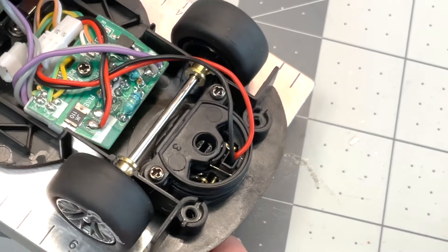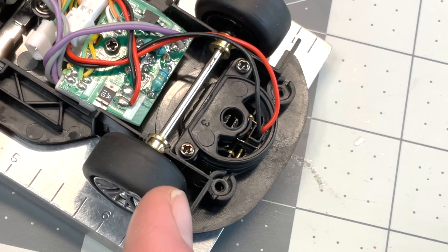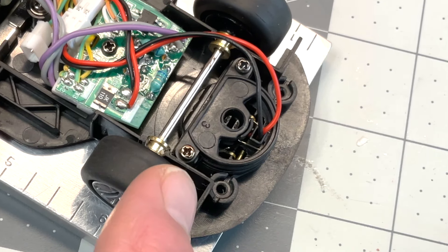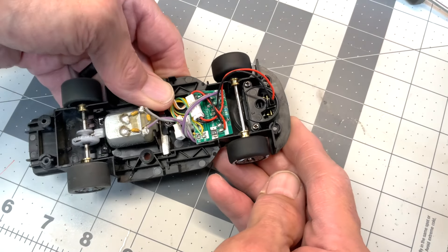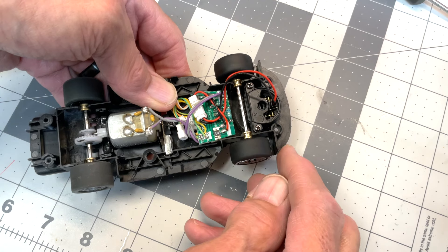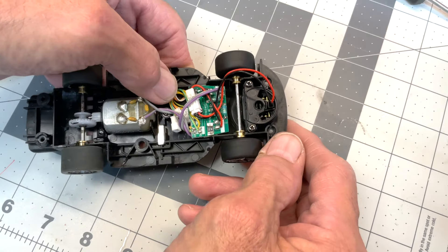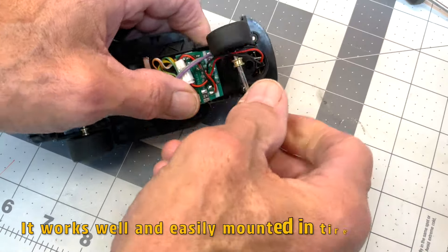The first thing we're going to start with is the tires — we're going to get these in the truer, bring the diameter down a little bit, and make sure they're true. We'll talk about the wheels and tires and then focus on the guide. The solid axle system in the Carrera car is not adjustable, but it doesn't have to be — it's easily popped out.